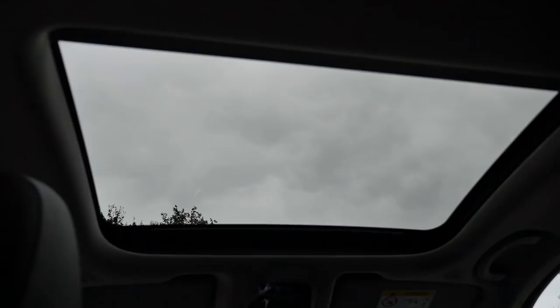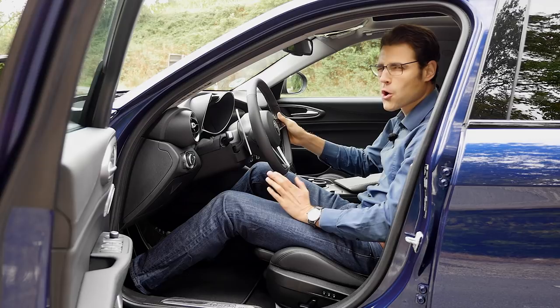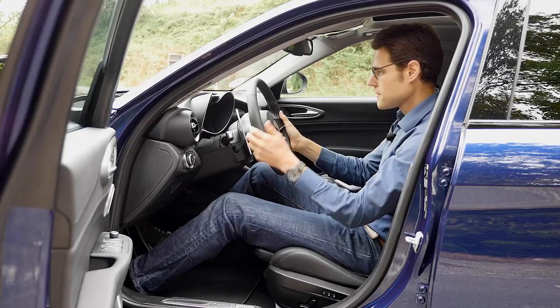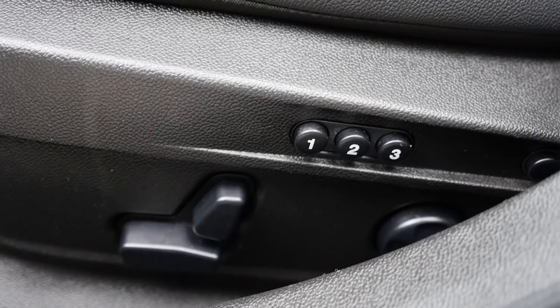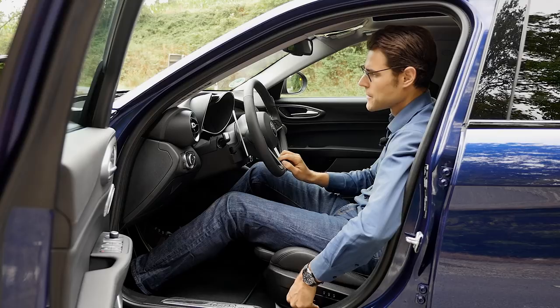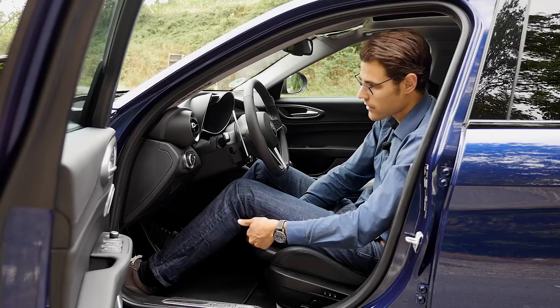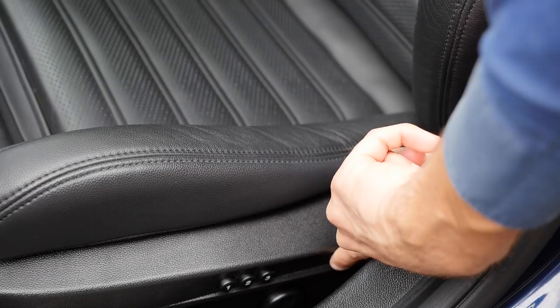I'm 1.86 meters or 6'1" and with the small glass roof equipped here that reduces headroom a little bit, I still have enough room above my head. But if you're a little bit taller you might get problems. The steering wheel column can be adjusted with a wide reach — pretty cool. We also have electric seats with three memory buttons — hold the button a little longer to save your current position. The front part is manual for leg adjustment but that's fine. Two buttons here change the side bolsters — making them closer inward or more open.